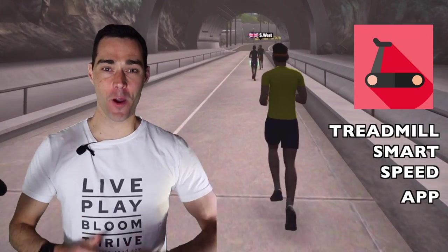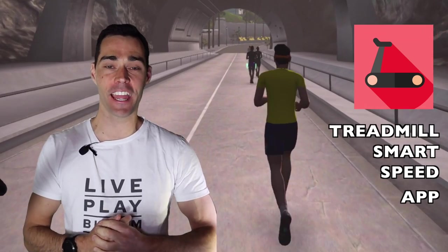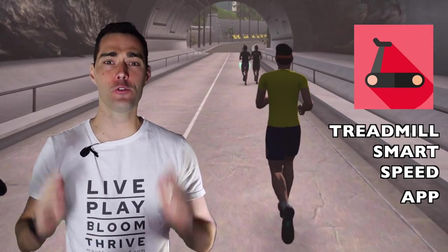Hey everyone, it is Vian from Mountain Road here, and as you can see, I am on the treadmill in my pain cave today.